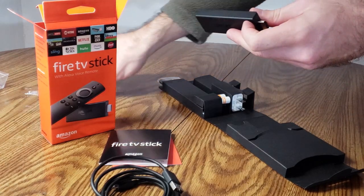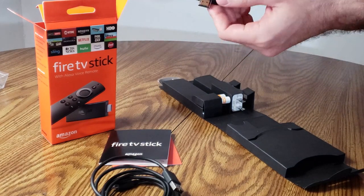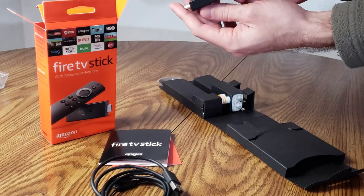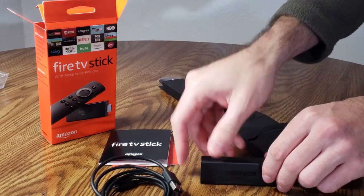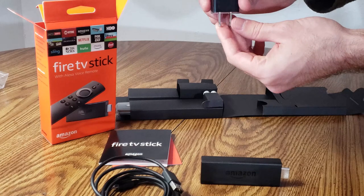Now the Amazon Fire Stick itself looks just like the older model — pretty similar in size. All black, but I think it might be a little bit thicker. I'll put it in front right here. I like how it's black because then it just blends in with my TV.